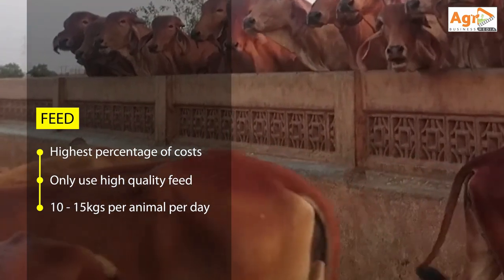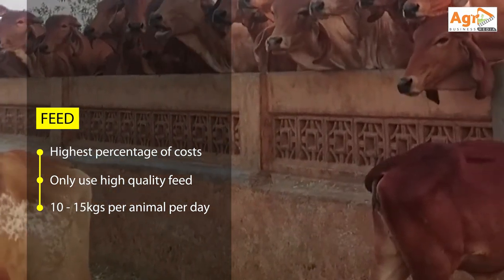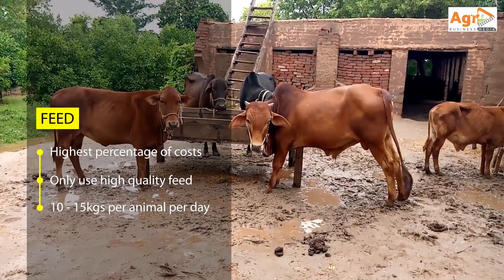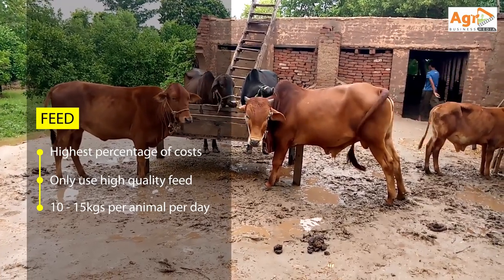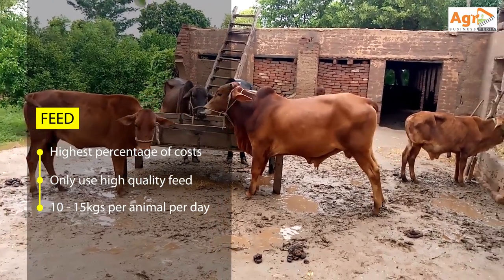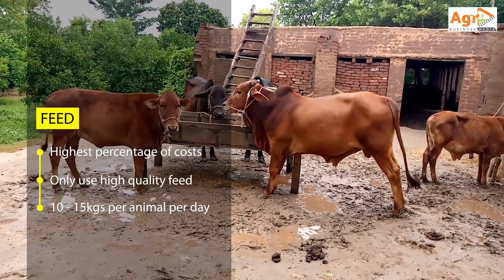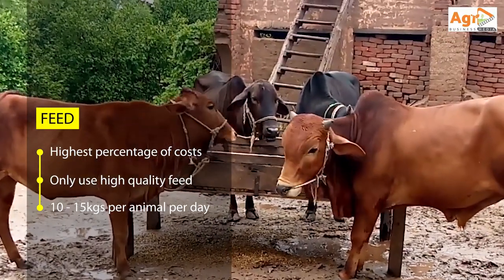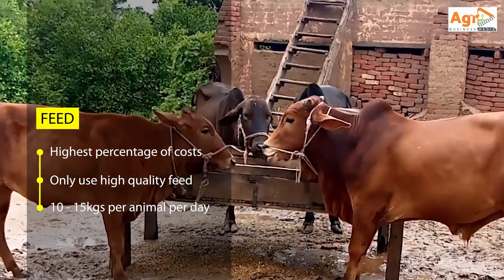You can also buy complete balanced meals that are designed for cattle pen fattening over the normal 90-day period. Feeding rate will depend on factors such as live weight and the age of the animal, but it normally averages between 10 to 15 kgs per head per day, or about 3.4% of the live mass per day.